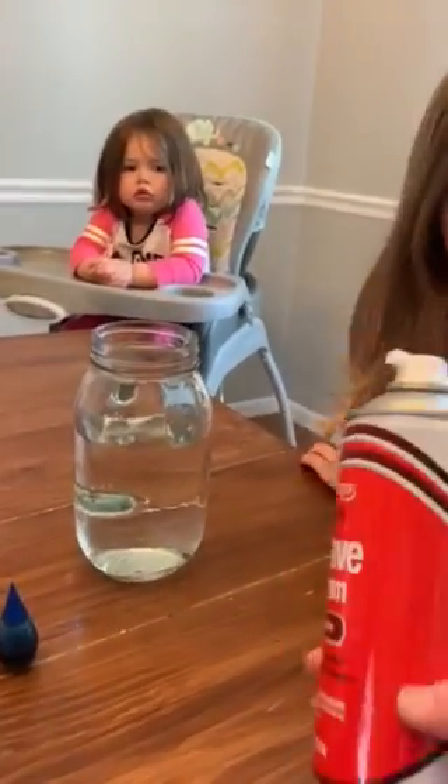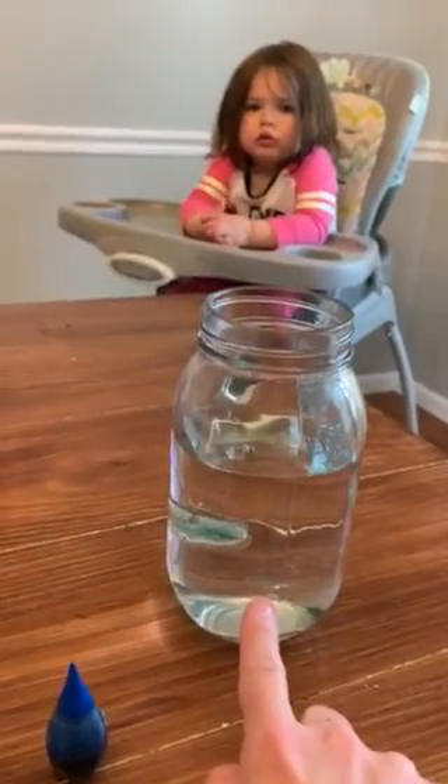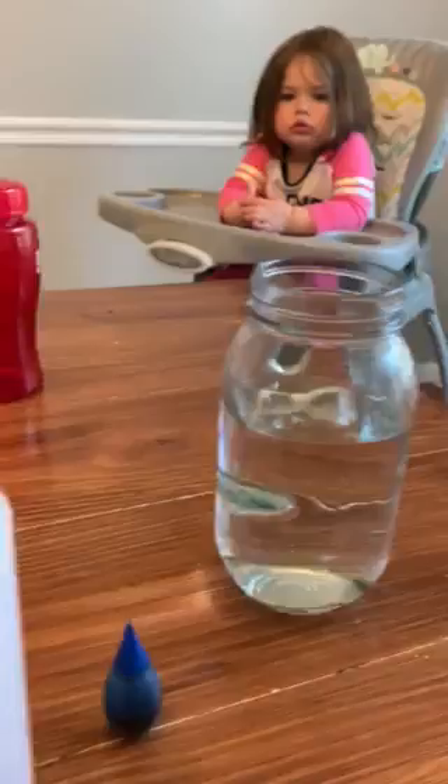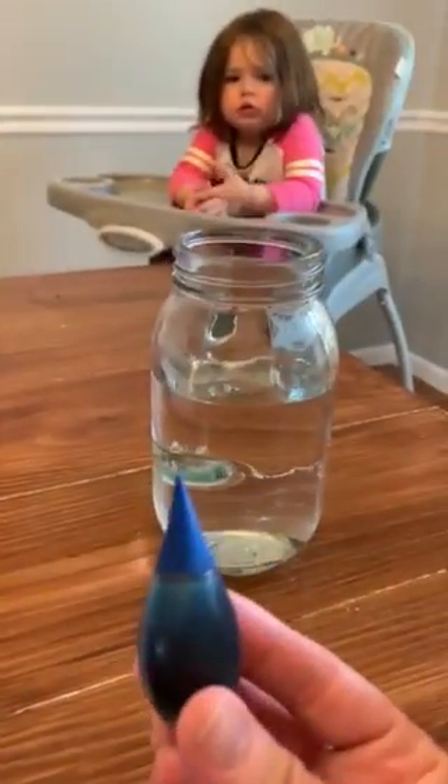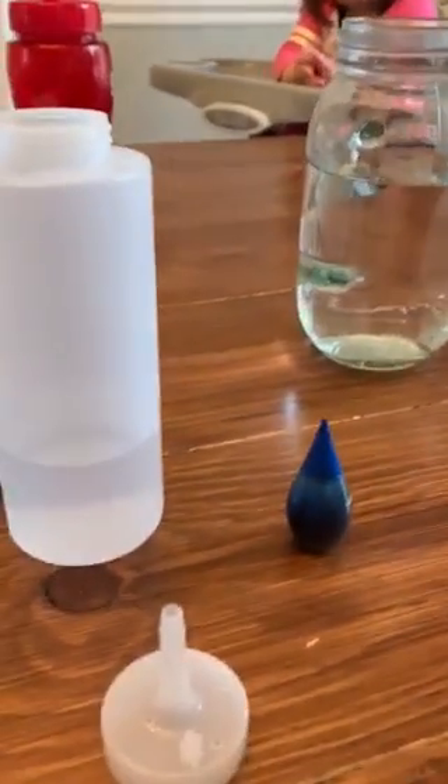For this you need some shaving cream. You need a glass jar and you want to fill it three-fourths of the way full with water. You're going to need some blue food coloring and then it recommended a straw or an eye dropper.